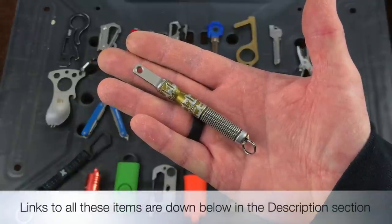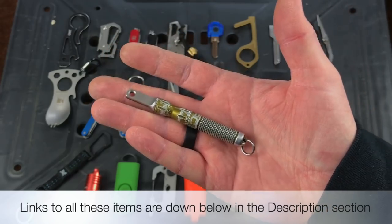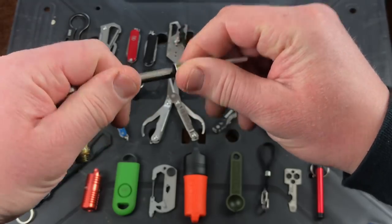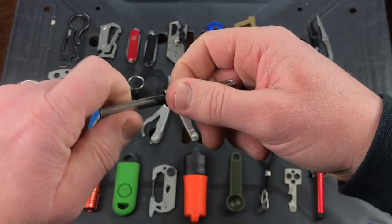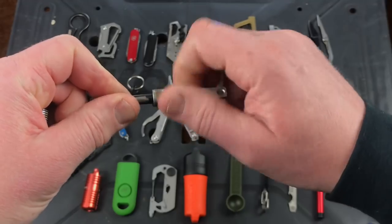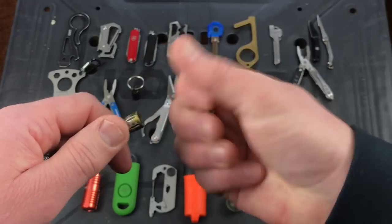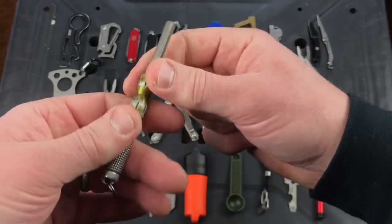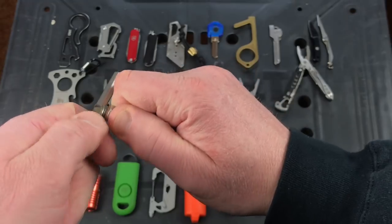This is our first tool, the Exotec Nano Striker XL. It was originally green but I've used it so much the color has worn off. Basically it's a fire steel you can carry on your keychain. You untwist it, here's your fire steel. When it's all used up you can twist off and replace that — it's threaded on the end. When you want to use it, take off the end piece which is your striker, put the other two sections together, and now you have a fire steel with a nice handle and your striker. I'll show you on camera that it does actually work.